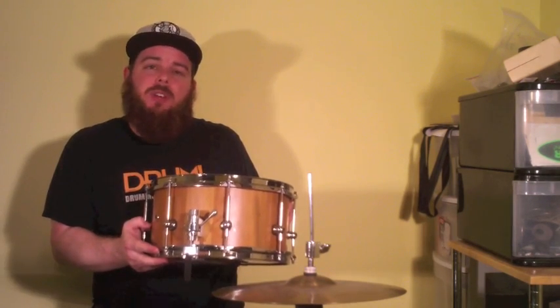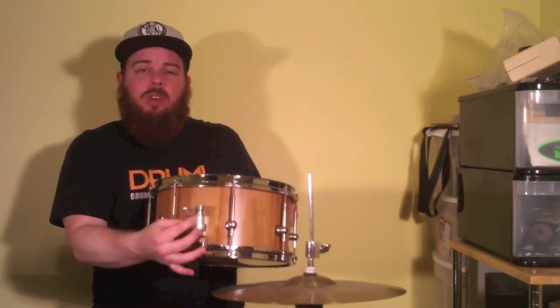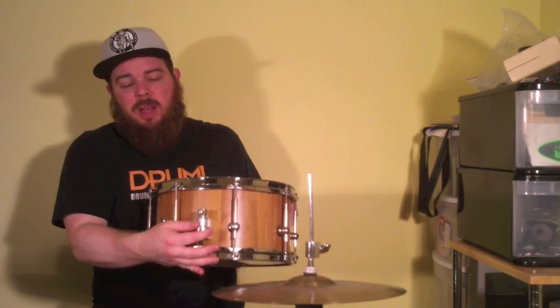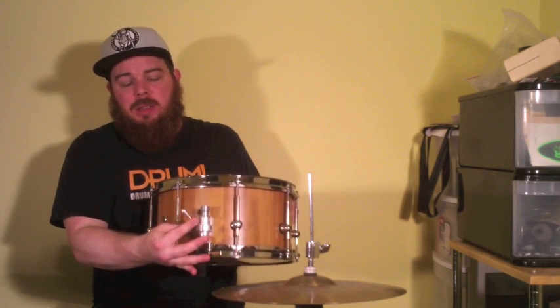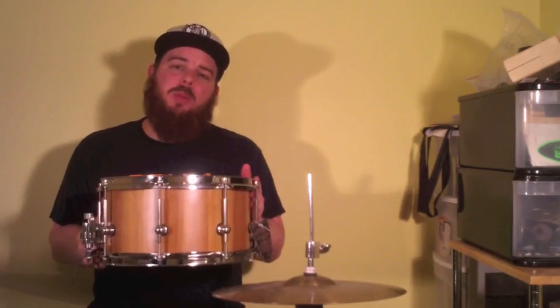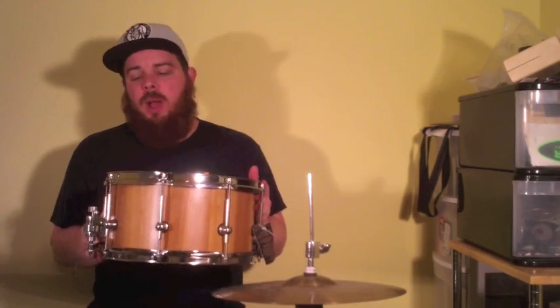It also ships with a Trick 007 throw-off, which is a really nice rotating lever-operated throw-off that allows you to dial in how much snare tension you'd like by simply locking the lever into one of the predetermined notches. Finally, 2.3 millimeter steel hoops on both top and bottom allow for easy tuning with plenty of open tone.